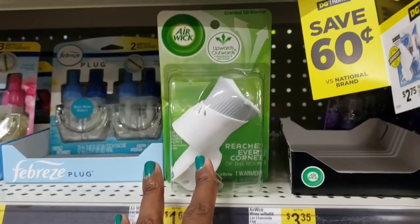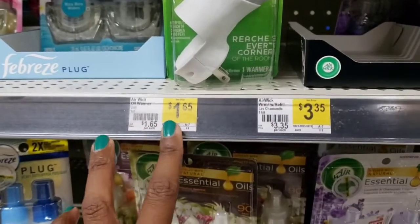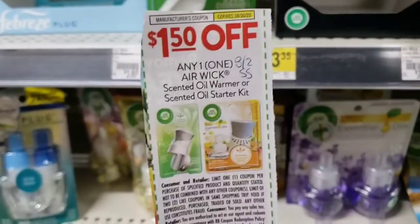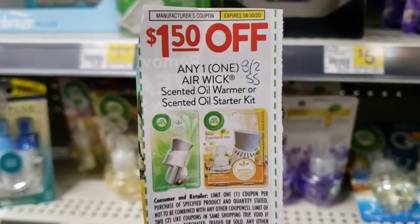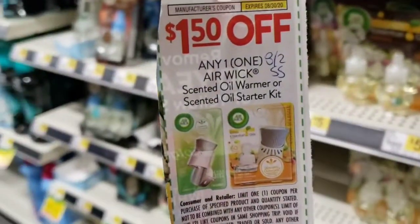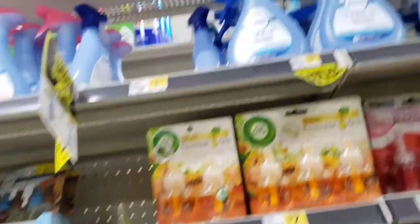I'm going to pick up one of these Air Wick air fillers at $1.65. I have a $1.50 off coupon that's set to expire on the 30th, so it's going to make it just 15 cents.